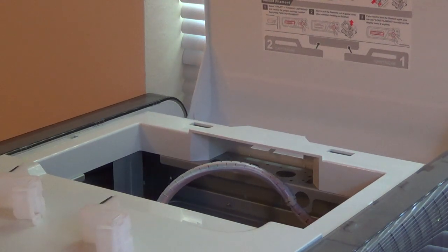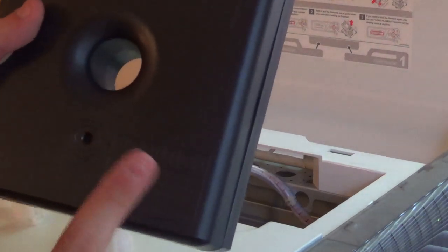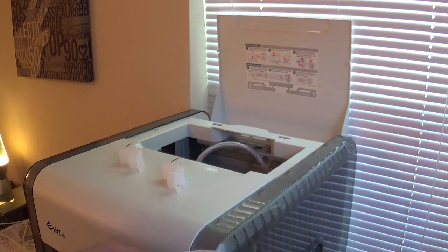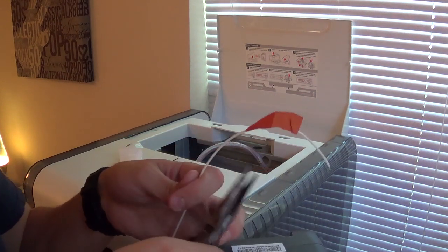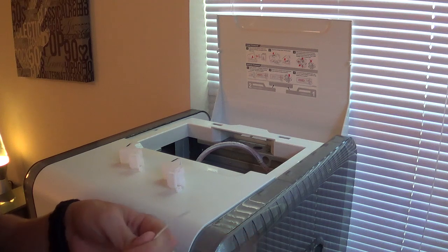Next you want to get your filament out. I got my white right here. Open this up. Now you want to take this little white plug out — it's basically just to stop the filament from moving around. Remove this part before using. Take this tape off. If you can't get the tape off, when you insert the filament you're going to want to cut the filament slightly at an angle — so it's like a tip.